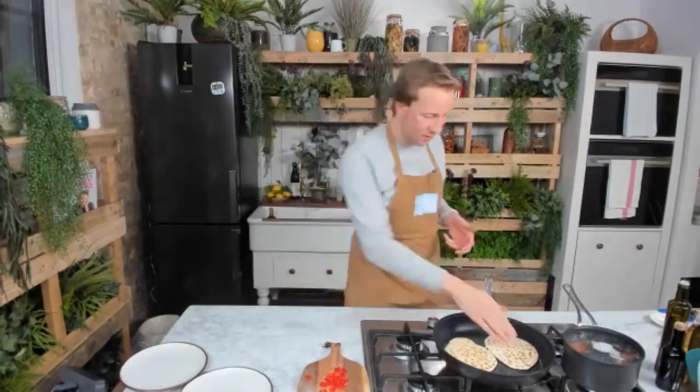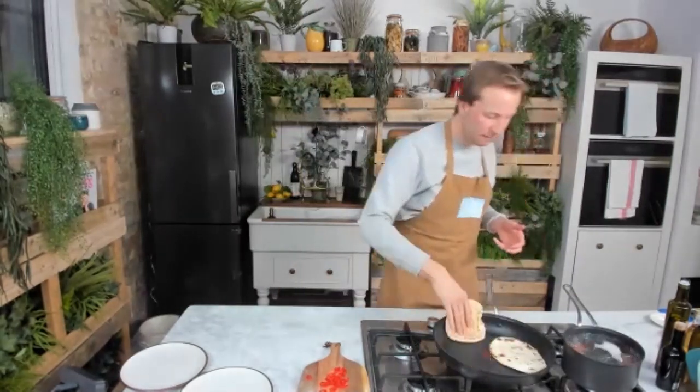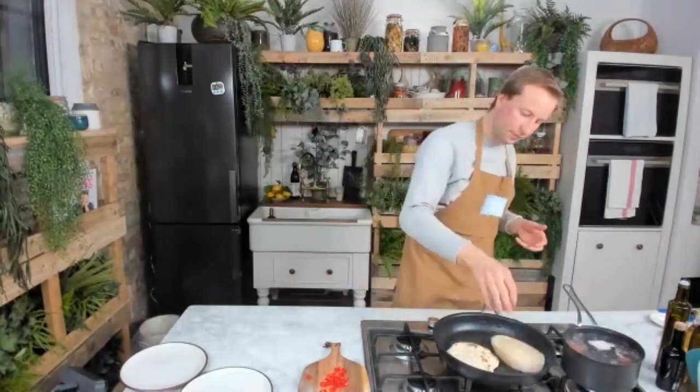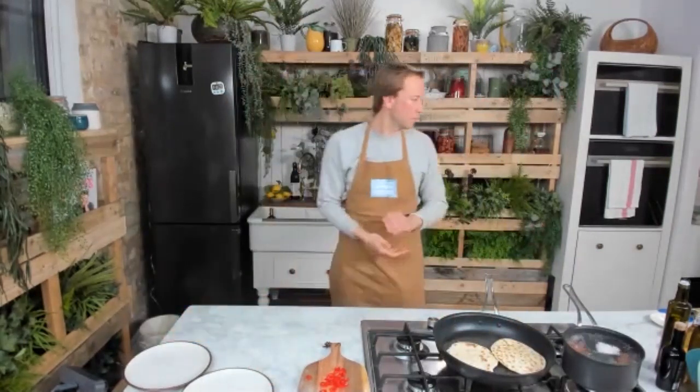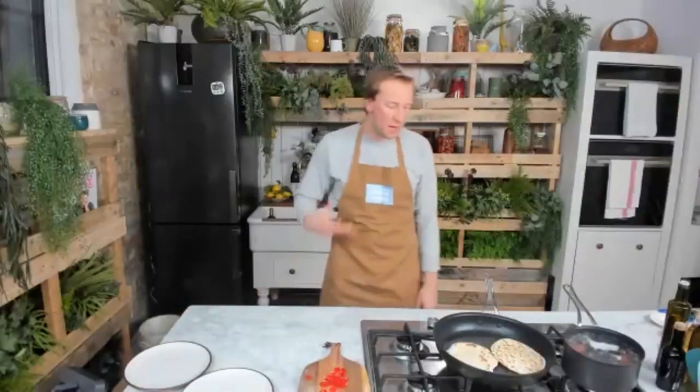If there's anyone you know that would enjoy this recipe or any of the other recipes we're making daily live, please do tag them and share this. Let people know what we're up to. We're here to give you that bit of extra kitchen inspiration each day. Every day I'll be cooking up something different — let us know what you need inspiration with or support for.